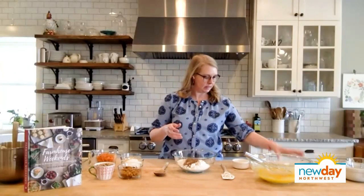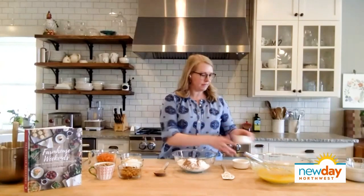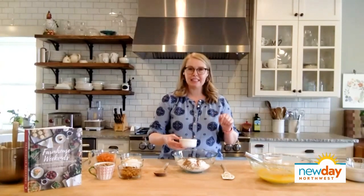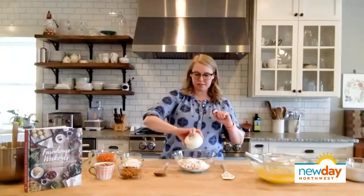We're going to set that aside for a second, and now we're going to work on our dry ingredients. In here we have two-and-a-half cups of all-purpose flour. We're going to add two teaspoons of cinnamon, a teaspoon of baking soda, a teaspoon of baking powder, and a teaspoon of salt. You like to keep your dry ingredients spoon separate from the wet so it doesn't make too much of a mess, right?